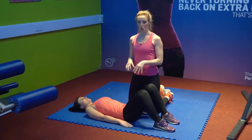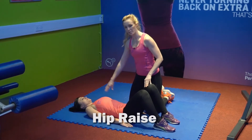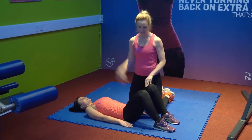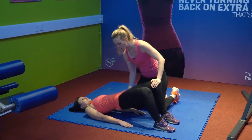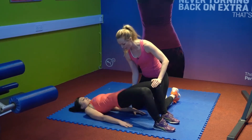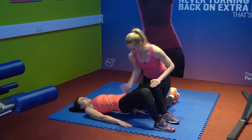This exercise is called a hip raise. Maya's flat on the floor, her hands down by her side stabilizing, her neck is in a nice neutral position with her head looking straight up to the ceiling, her knees are bent and her feet are flat on the floor about shoulder width apart. She's going to start by raising her hips up to form a straight line, squeezing the glutes and then dropping them down. Nice and strong, straight up, dropping them down — and really squeeze the glutes on this exercise.